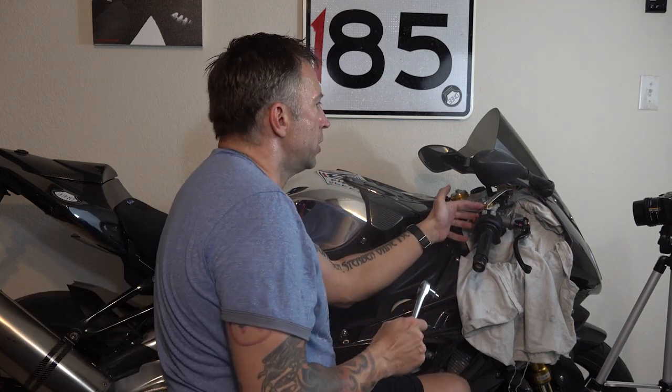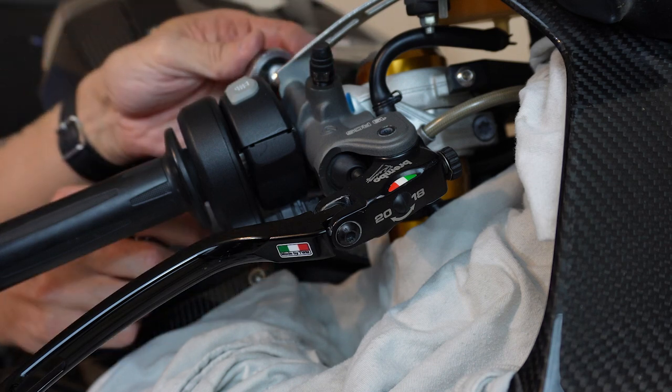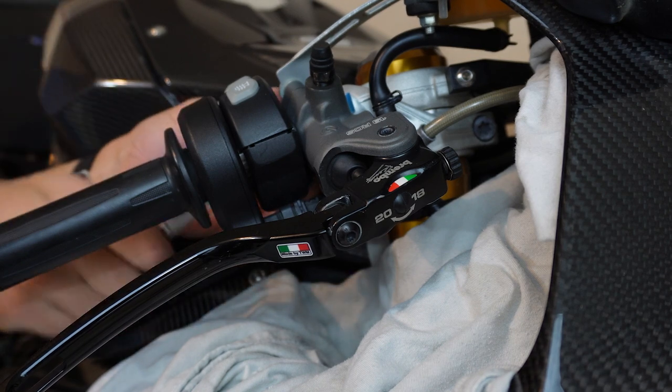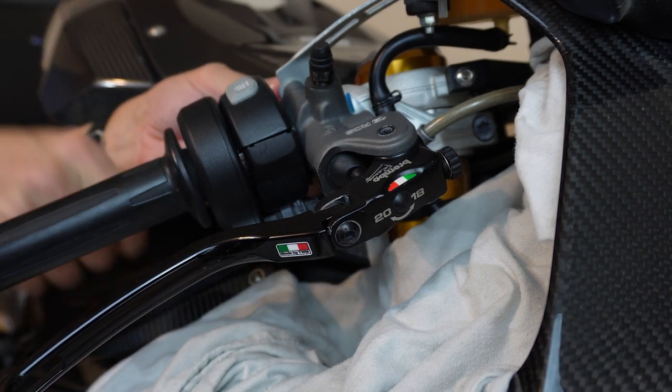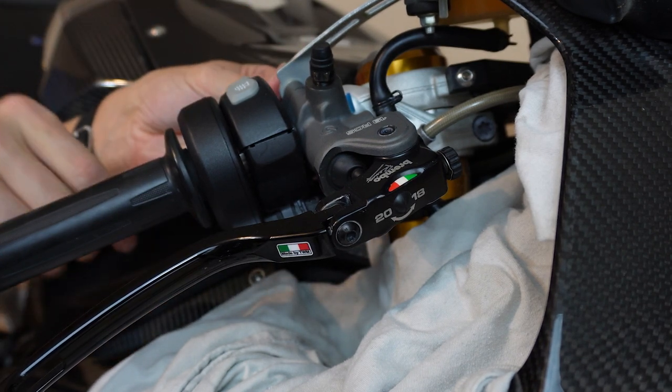You've got two bolts right here to hold the front part of the clamp to the actual master cylinder. I'm going to loosen the bottom one first a little bit — because it's the last one you tighten — but only a little bit, then go back to the other and go back and forth.